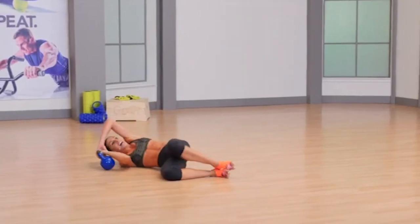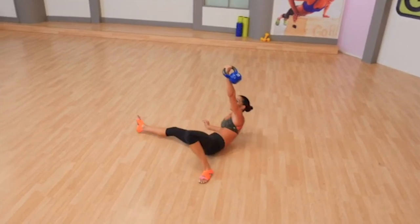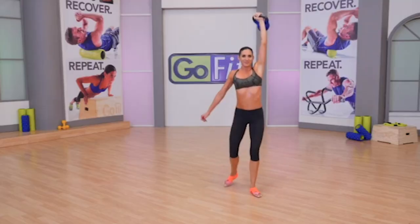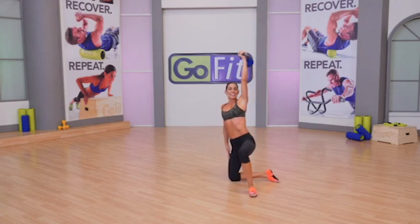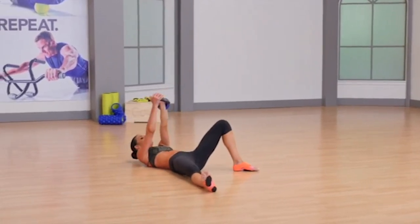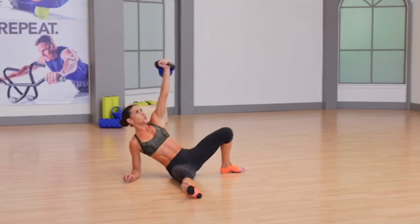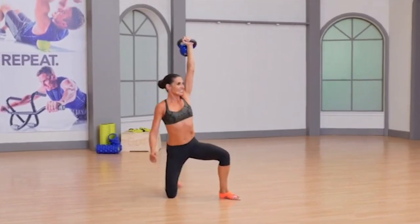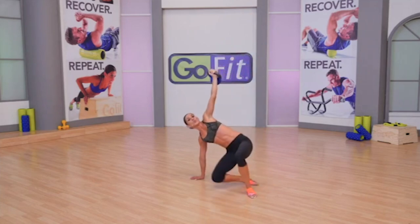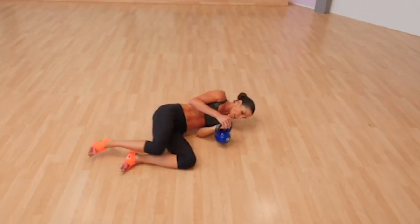Halo around to the other side. Turkish Get Up with your right arm. Punch that ceiling, open up through the chest. Get up, lunge back, swivel, hand slides down the thigh — equal and opposite of the arm — sweep through, down to the forearm, resting on the side of the hip, all the way to your back. Repeat.